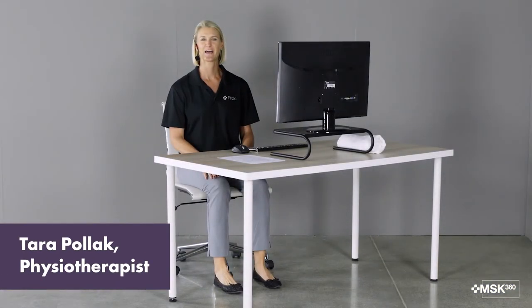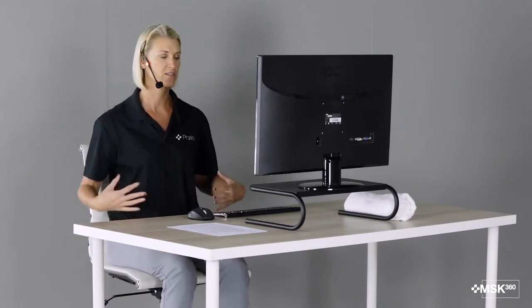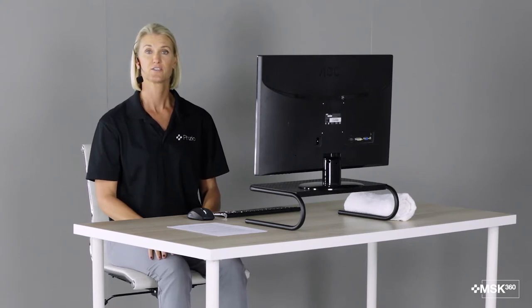Hi, I'm Dr. Tara Polak, physiotherapist. I'm here today to talk about the proper setup for your workstation so that it's ergonomically correct. We want to make sure our sitting posture and everything on our desk that we might be using throughout the day is ergonomically correct so that we can avoid strain on our muscles, our tendons, and our joints, and it helps prevent injury.